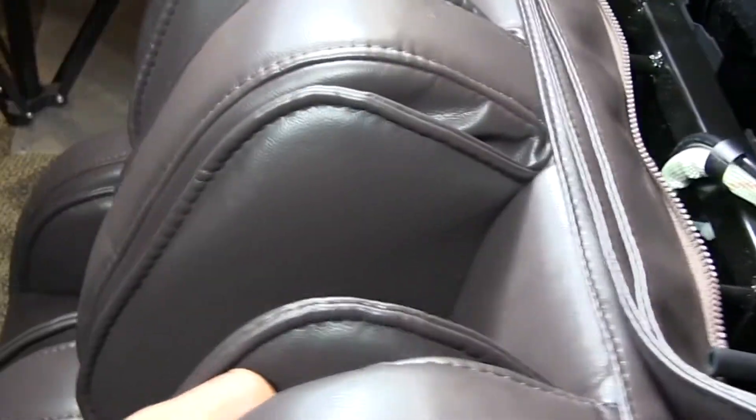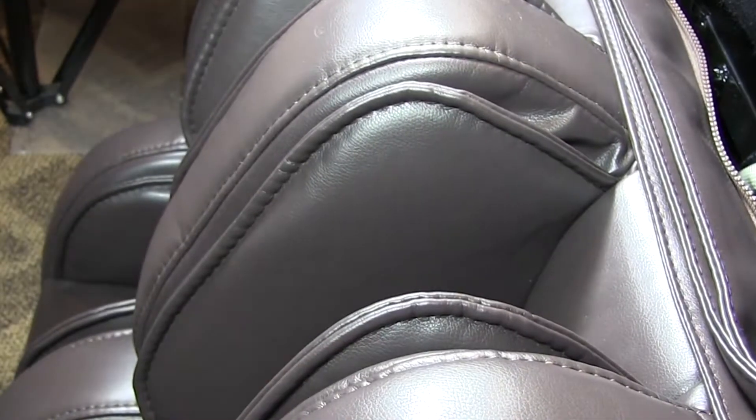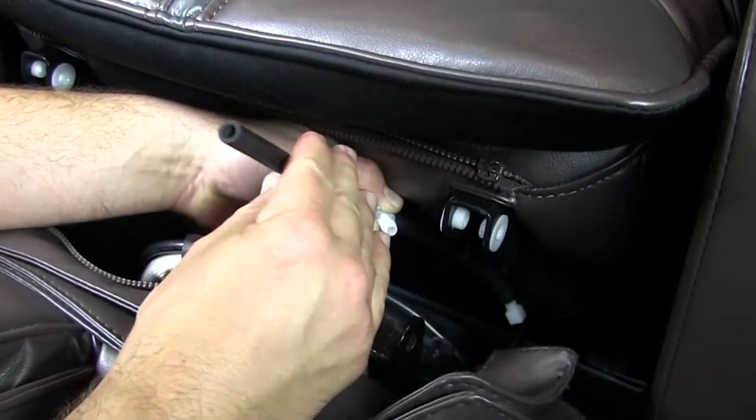Go ahead and align the portion up. The last portion is going to hook the tube up for the foot.